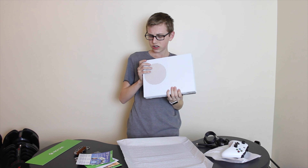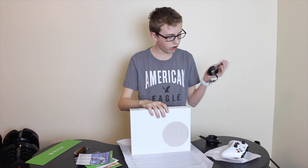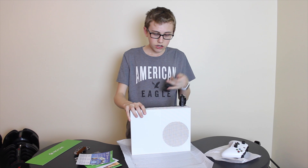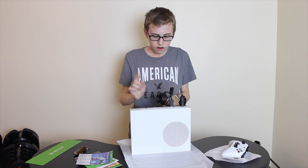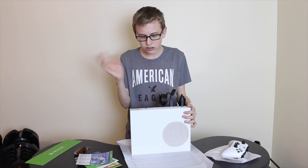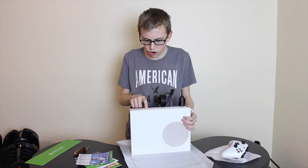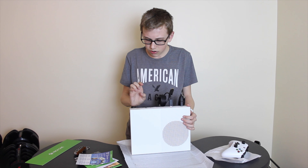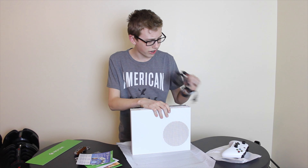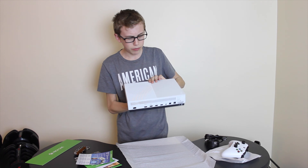It looks so nice. On the back we've got our power adapter port, an HDMI out to TV, and then an HDMI in — from cable, so I guess you can plug in your cable box. Two USB ports. IR out, which looks like a 3.5mm jack. Audio out, which is optical audio. Ethernet, I'm guessing. And a USB on the front too.